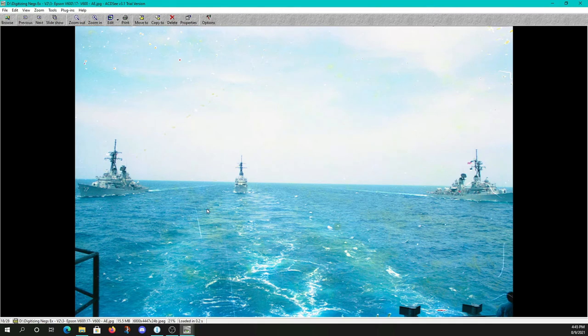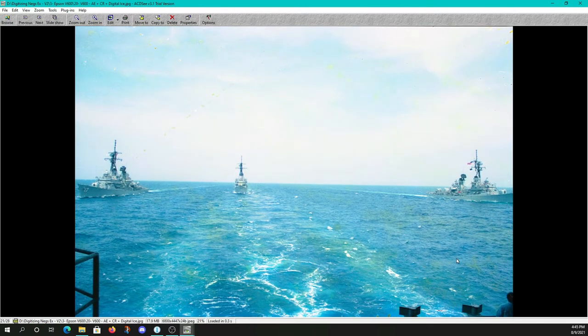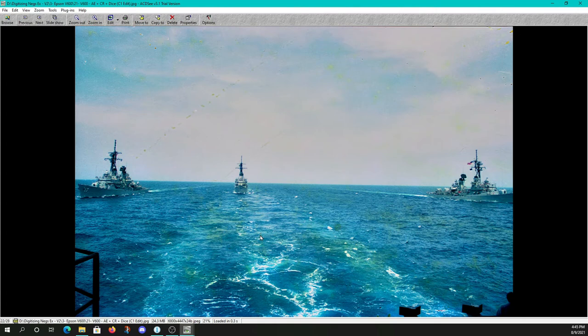Here's our most challenging negative — the ship image out of the V600 with auto exposure, which didn't do a lot for us. Auto exposure and color restoration. Dust removal on high — we're getting some effects: a little minimizing of some of the gratuitous cat hair on this image, but not that great overall; still a lot of post-processing work. On to Digital ICE: you'll notice it took care of the scratches, got rid of more artifacts, returned some things that weren't issues, and did a fairly good job getting rid of cat hair and minimizing our deeper gouges. And finally, our Capture One edited image.